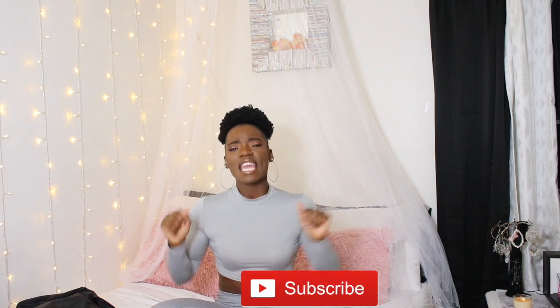Hey guys, welcome back to my channel, my name is Hope. If you're new here, thank you so much for stopping by. On my channel we aim to make fitness and health a lifestyle — one meal, one workout, one day at a time. So if you want to join the Fit Lifestyle family, go ahead, hit that subscribe button, give me a thumbs up, and leave a comment below of any workout or videos you'd like to see.